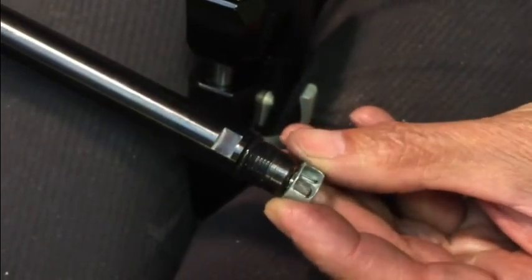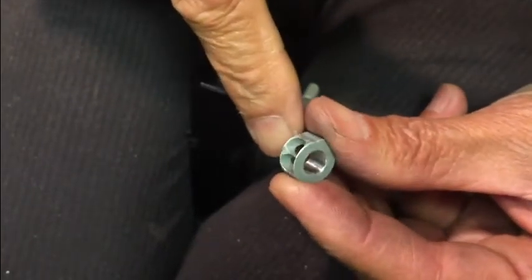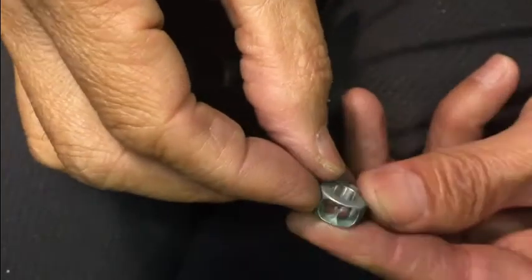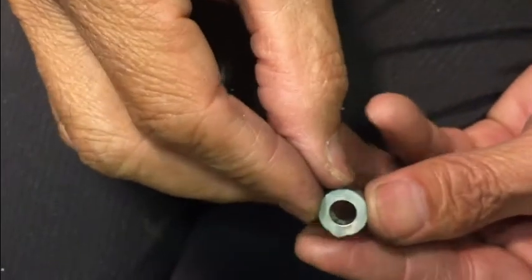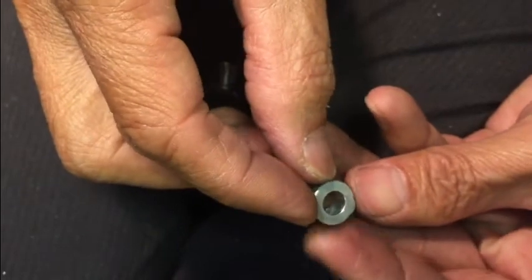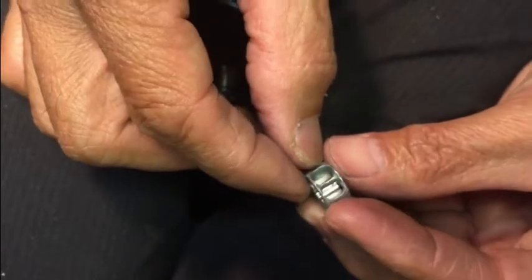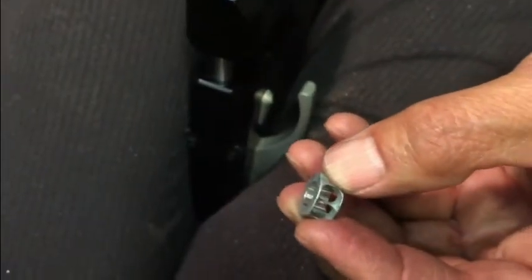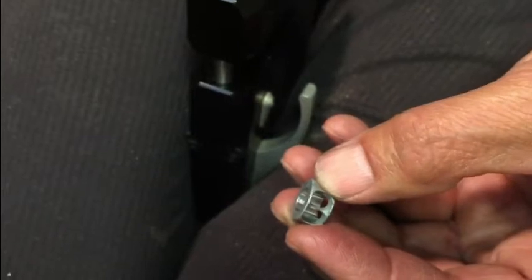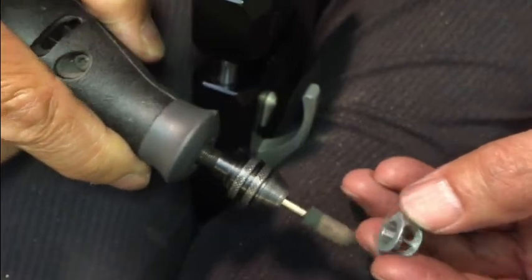We want to polish and deburr — this has already been polished, it wasn't like that before. There were some sharp burrs on it, but what I did was I used this 600 grit rubber burr to polish it up. We just want to get a smoother transition so it doesn't catch on any sharp burrs.